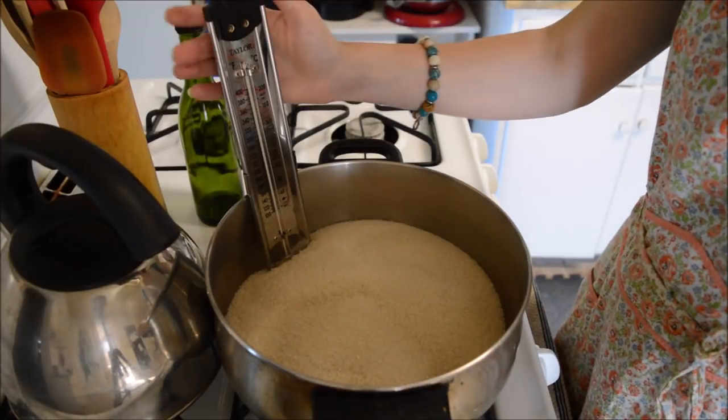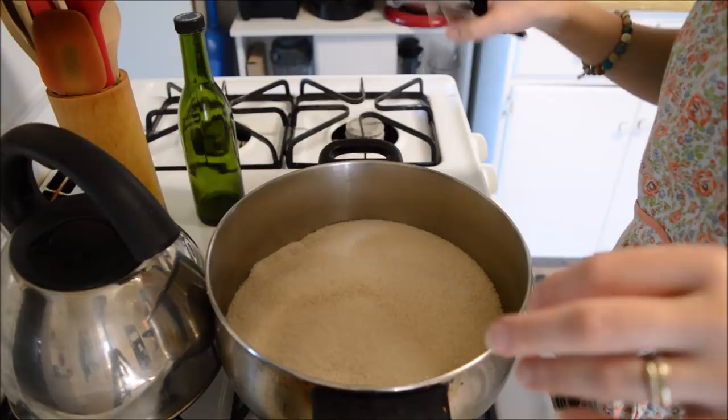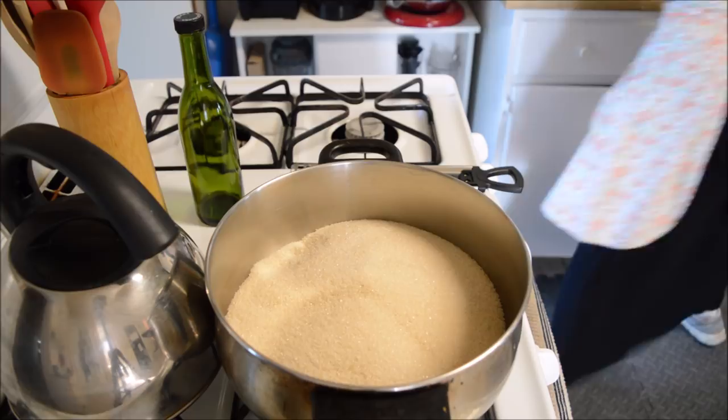Good morning guys! Today we are going to make some corn syrup substitute. I've got a new candy thermometer clipped on the side of my pot — this one should work. I made this batch before and made rock candy, which ended up in the garbage. I had a quart lollipop, it was big. Okay, so let's try this yet again.